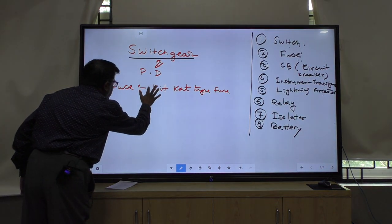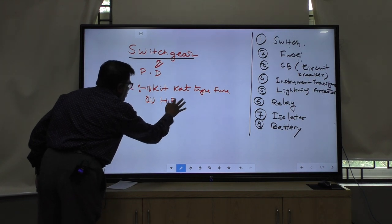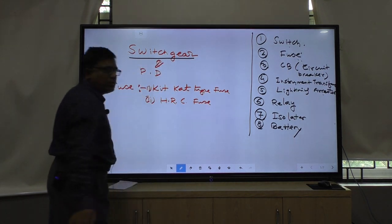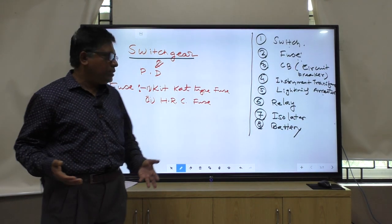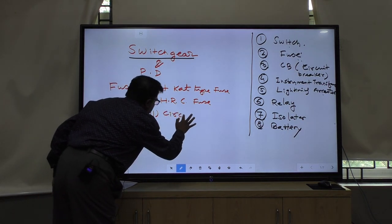Sometimes we are using HRC fuse. Above HRC fuse, we are using the circuit breaker.